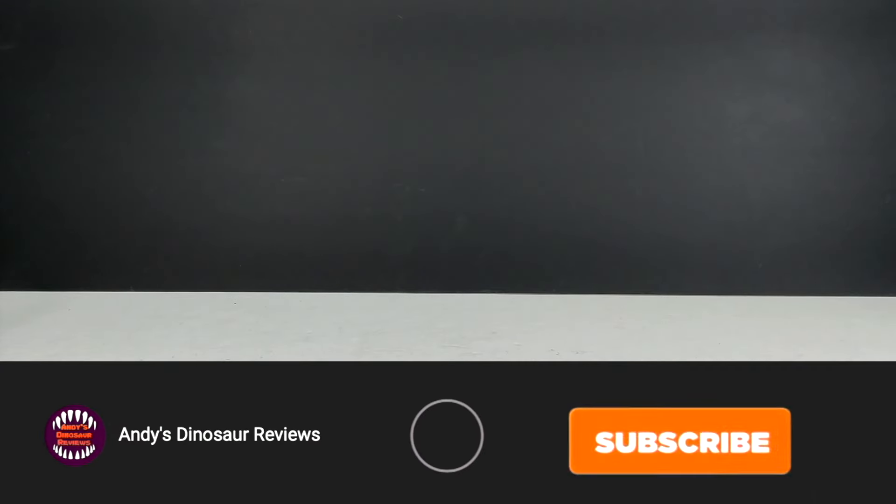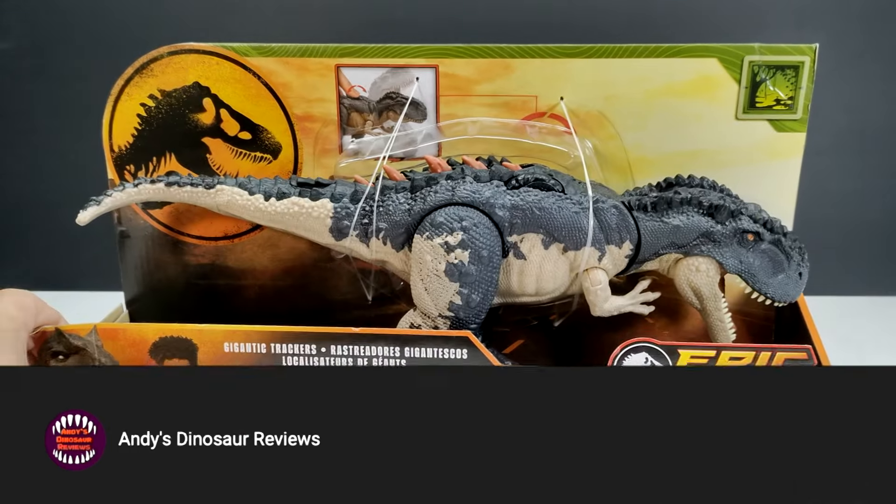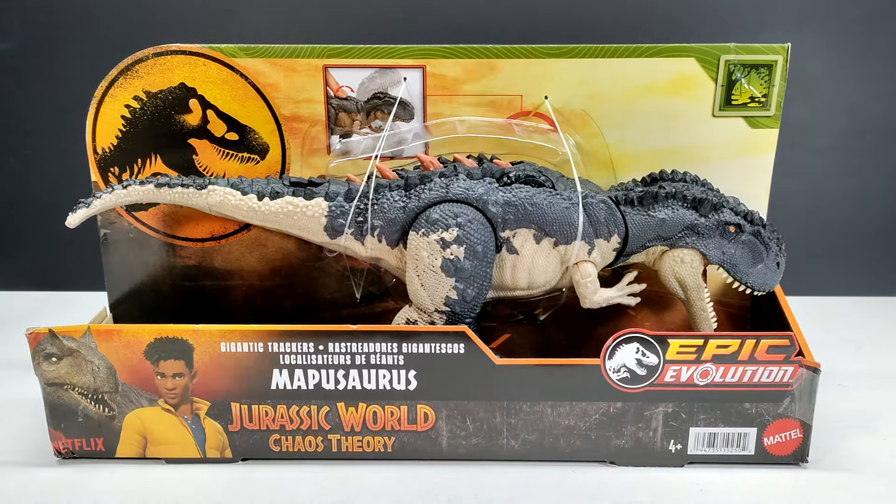Hey guys, welcome back to Andy's Dinosaur Reviews. Mattel has done it again — they've gone ahead and given us some more of these under-the-radar paint variants for their figures. I've just been able to locate this one, which is the Mapusaurus, and I figured I'd bring it in today and examine it alongside the other version that is already out to see what differences there might be outside of the very obvious color difference.